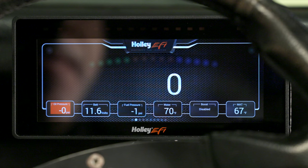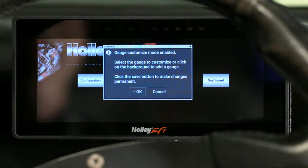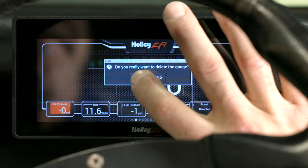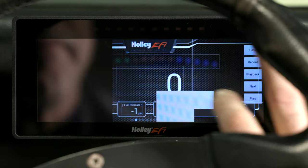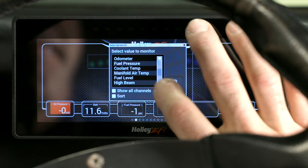Before we start, make sure you're on the dash layout you want to modify. Go ahead and click on the menu button, then click on the Customize button — it'll give us a warning, go ahead and click OK. You'll know you're in edit mode when you can see all the faint borderlines to each sensor graphic. Since we're not using the boost channel, let's go ahead and remove that gauge and replace it with a fuel level gauge. Tap on the boost gauge and hit Delete — it'll ask for confirmation, hit Yes. Now let's add our fuel level gauge: tap on the empty spot, select Add, then Gauge. This next window allows us to choose which sensor to monitor — from this list we can add just about anything to our layout. Let's scroll down and select Fuel Level.